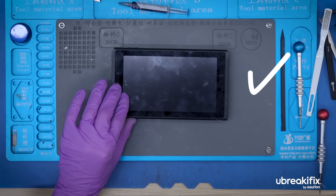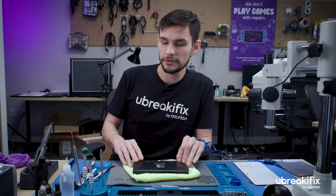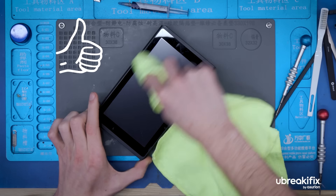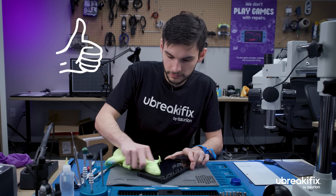All right. And that's how you replace the charging port on a Nintendo Switch. All that's left to do is insert the customer's storage device, plug it in, and make sure everything's good to go. Thanks, Sterling. Nice work. Visit your local uBreakiFix by Asurion store for diagnostics, repairs, and more. And don't forget to like and subscribe for more behind-the-scenes looks and tips about your favorite devices.